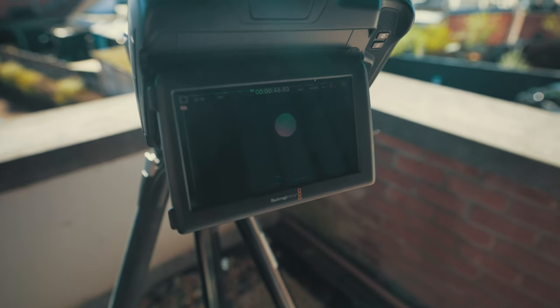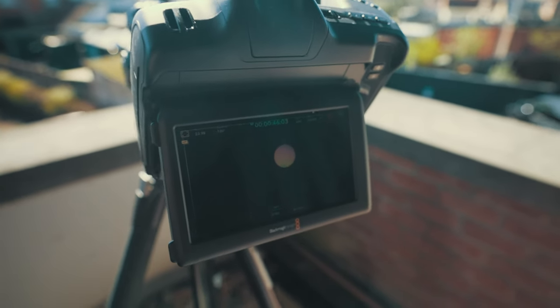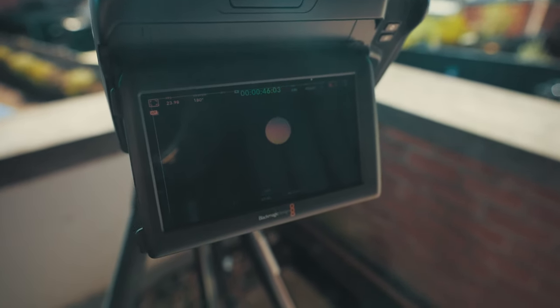I'm also going to try to catch some clouds going in front of the sun because I think that will look pretty cool, and of course I'm also going to try out different settings. This is my first time so I literally have no idea what I'm doing — I'm just trying to make a video of the sun and we'll see what the result will be.